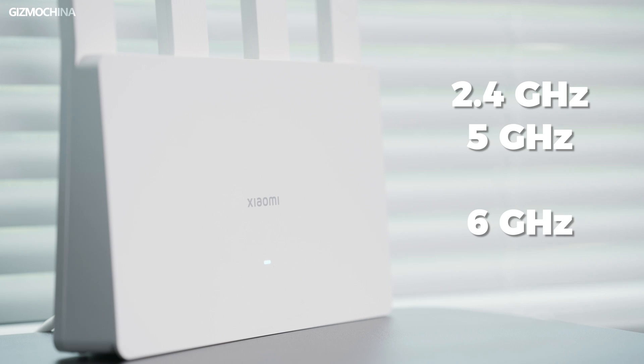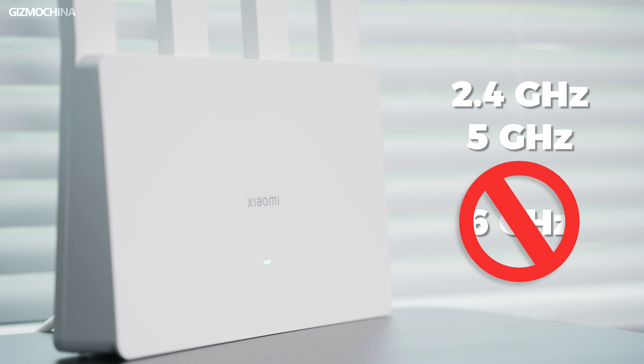One thing that's a pity is that none of the Chinese versions of Wi-Fi 7 routers have the 6GHz band at the moment due to China's policies. The band may be unblocked in the future, but as of right now, there's no way for the BE3600 to use this band either.